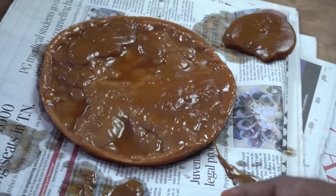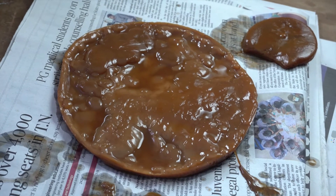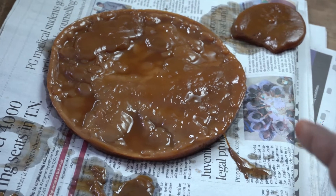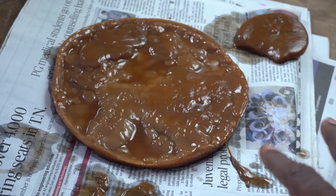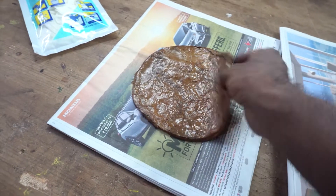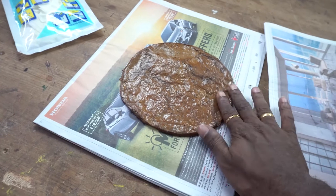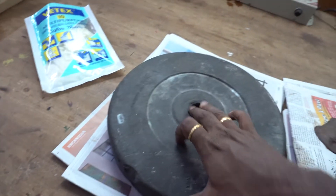I am going to dry it. The climate in Chennai is really hot and humid, and the paper is also going to absorb the excess moisture and water from it. So let it dry for a couple of days or as long as it takes. To make sure it dries faster and the surface evens out, I placed a few newspapers and added a weight on top — this should definitely speed up the process.